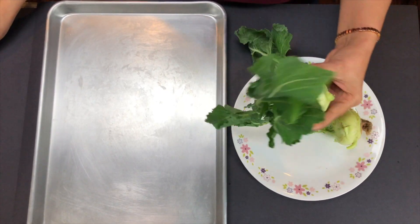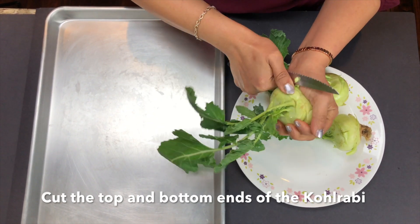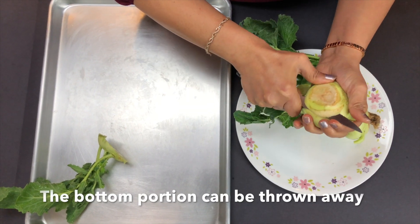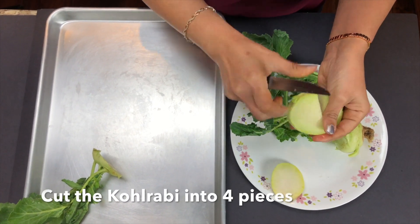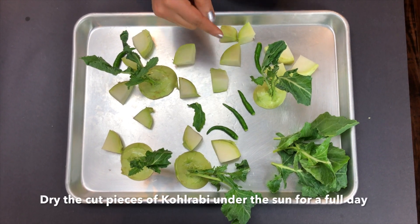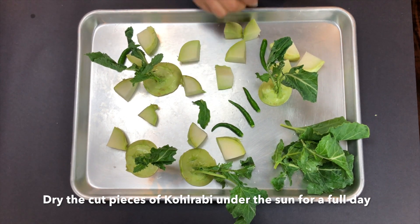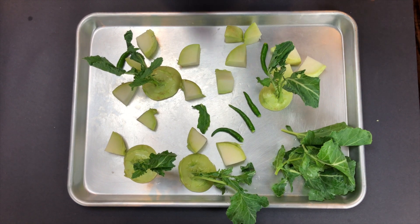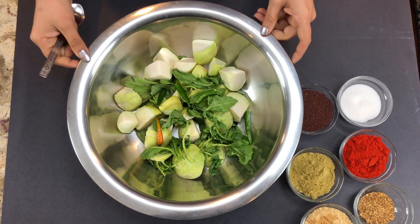First of all, we will cut it from the top, then we will cut it from the bottom. I have cut it from the top and bottom. Now I will put it in for a full day, and then I will put it together. We have cut all the pieces and now we will mix them.